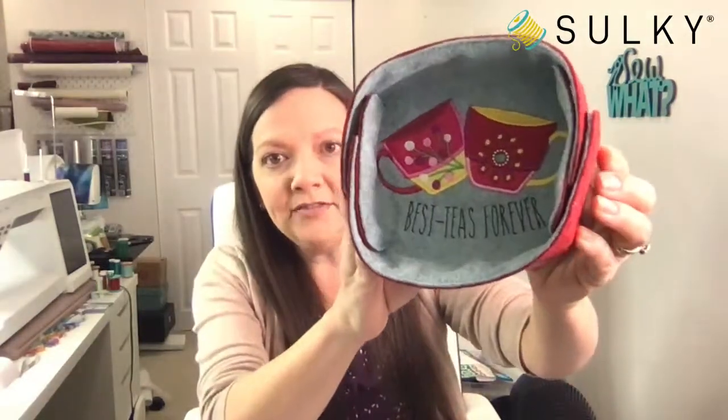I'm going to go over a quick and easy project that you can make, and you're going to want to create these for everyone on your gift list. They come together really easily, you can make them in different sizes, and you can showcase whatever design suits the gift recipient. Or you can choose from our brand new cup of tea machine embroidery design collection. This is the project I will be going over — it's a little felt basket.